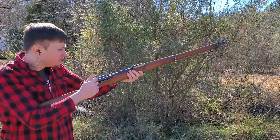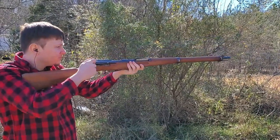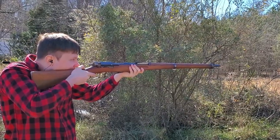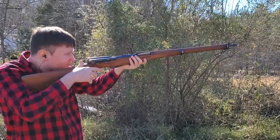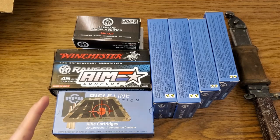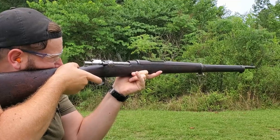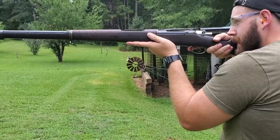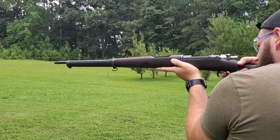In general, prices on ammo have trended up over the past couple of years and that's just the nature of the market. But not once did AIM Surplus charge fifty dollars a box for nine millimeter — they kept everything basically at what they were selling it at pre-pandemic, during that big ammo shortage. And even leading into more recent events with the Russia ban, AIM Surplus has kept a very level price for their ammo. They really gained my respect from that.